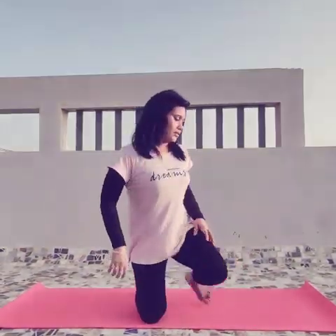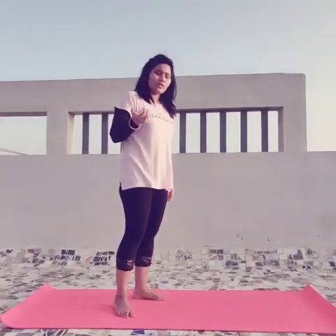Now I will tell you the main thing. For Mooladhara Chakra, you have to visualize the red color. The sound has already been done, so you can do it along with that.